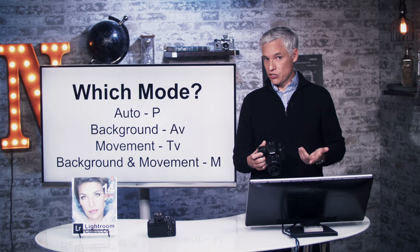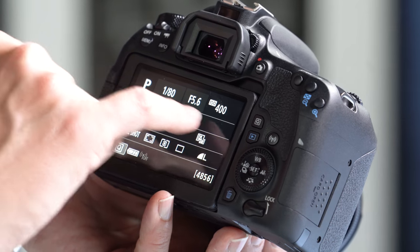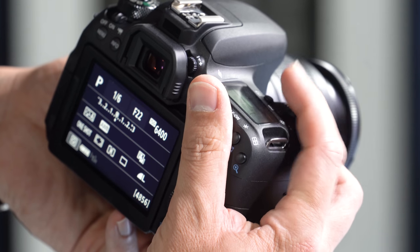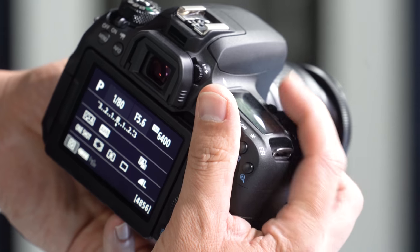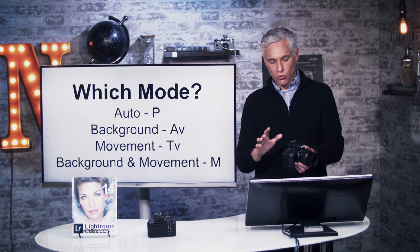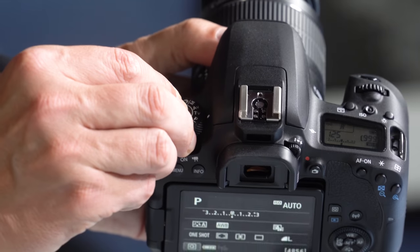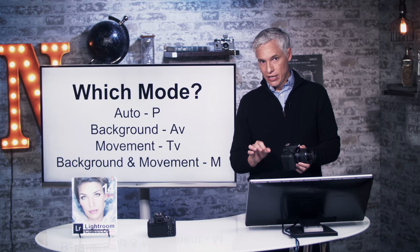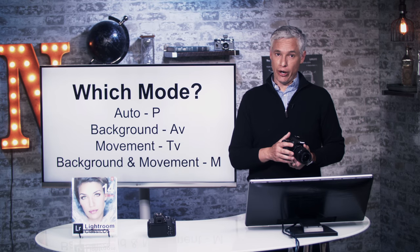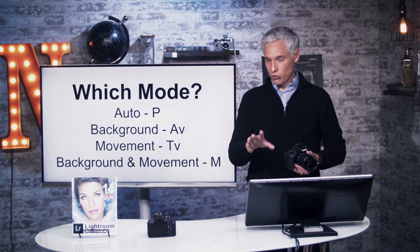If you want to control the background blur, switch over to AV mode — aperture priority. It allows you to dial up more or less background blur. For day-to-day shooting, I usually have the camera in aperture priority mode and let the camera handle ISO and shutter speed — I just focus on that one setting. We'll talk about aperture in just a minute. If you are shooting action and want to control how much movement there is in the frame, switch into TV mode — time value, which most people call shutter priority.